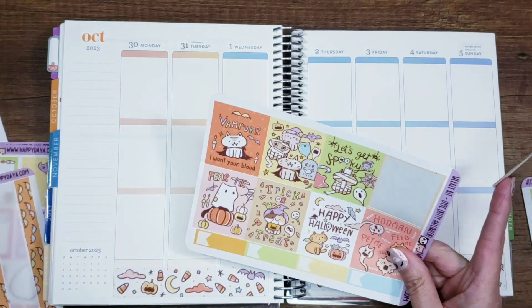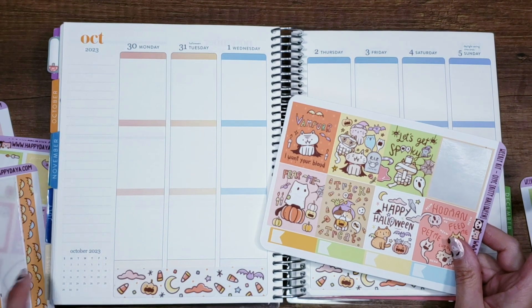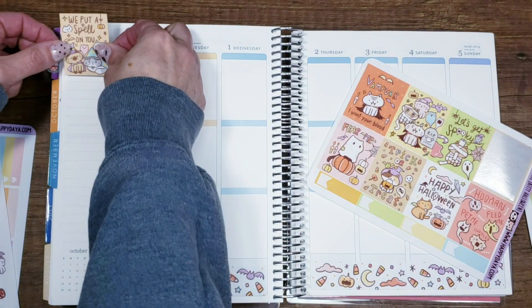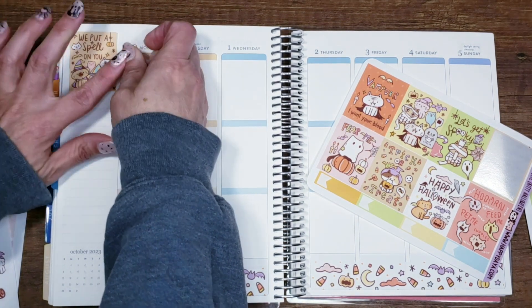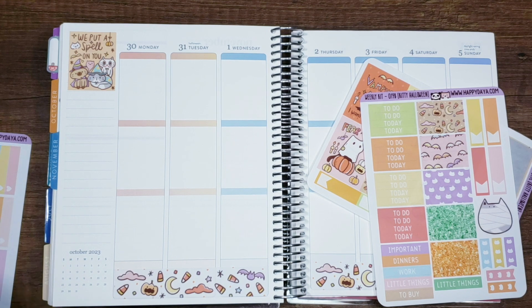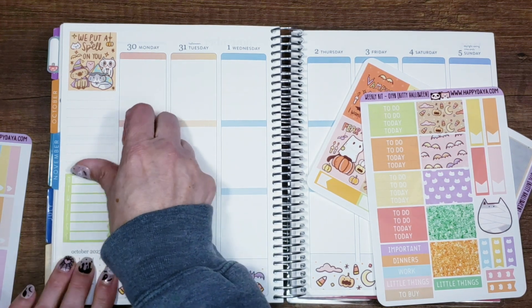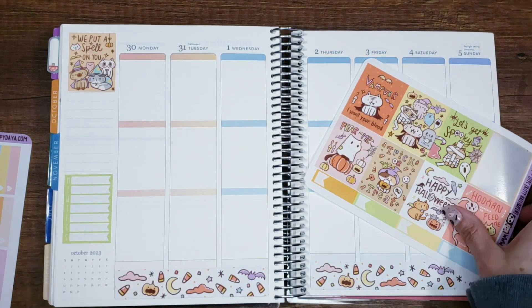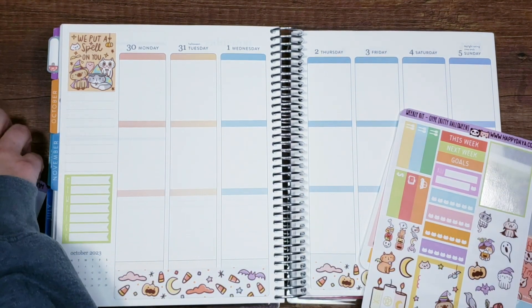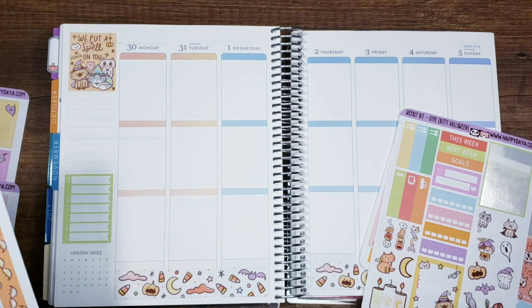There are eight boxes so I can do one that covers the top. This one — 'We Put a Spell on You' — is stinking adorable. I really really love all of her artwork. This is one of the companies I haven't changed since I signed up; I've had Happy Daya and it did move to a bi-monthly subscription. I saw the artwork release for the next one coming out and it's Christmas themed, which she never does — so this is like the first one and it has a lot of special meaning to her, so I'm really excited to get it.